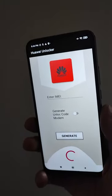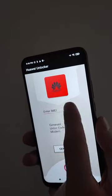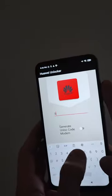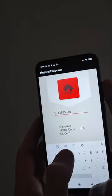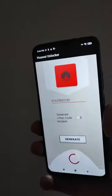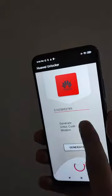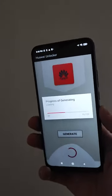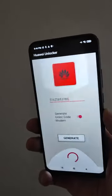After installing or opening it, all you have to do in this application is enter the IMEI number of the modem you want to unlock. I put my IMEI number of my Huawei modem, and the next step is to generate the unlock code for this modem. Press generate — now the application is working and generating the unlock code.